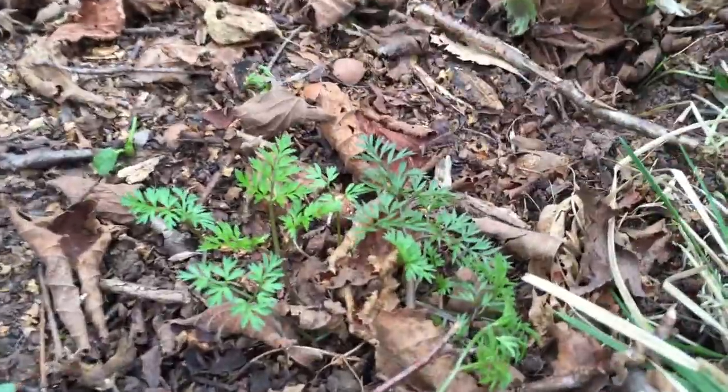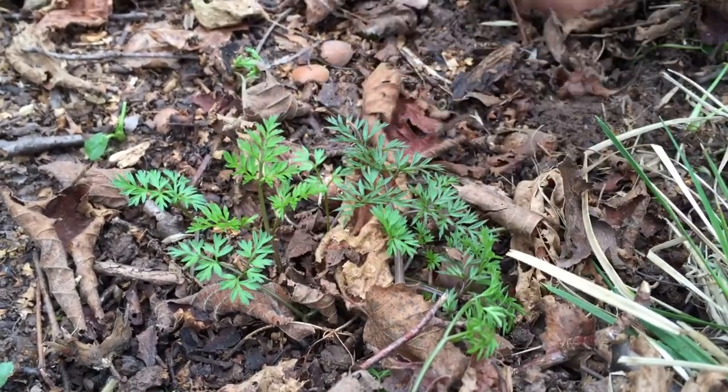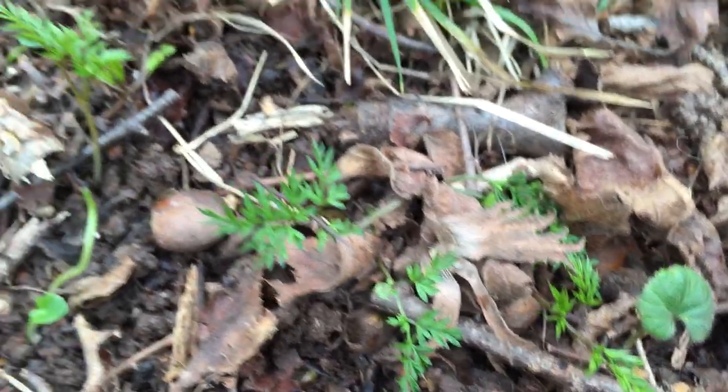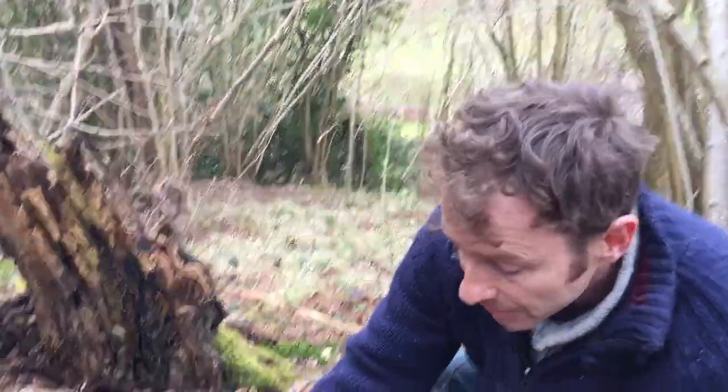It's the 11th of March today, so we're kind of getting late into spring, but this is a plant that comes up in March and will go right through to June, start flowering generally around early May. This is pig nut, Conopodium majus, called pig nut because pigs absolutely love the nut that's underground on the root system of this plant. Now it is in the Umbellifer family, the carrot family.